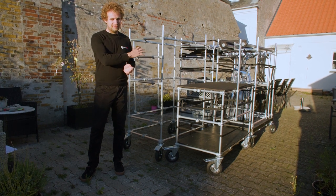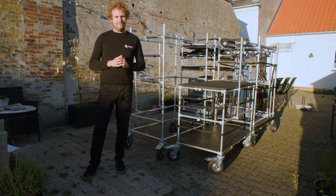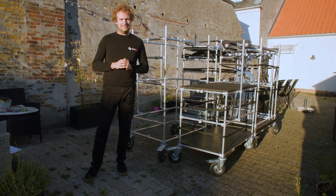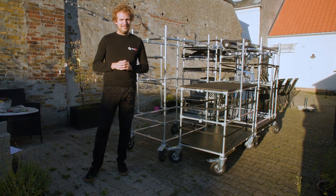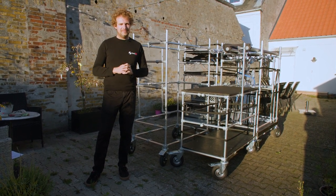I want to show you four production carts that I have built so that they exactly fit into my production van. All four carts are built based on pipe connectors and they are on wheels so it will be easy to move them in and out on set.